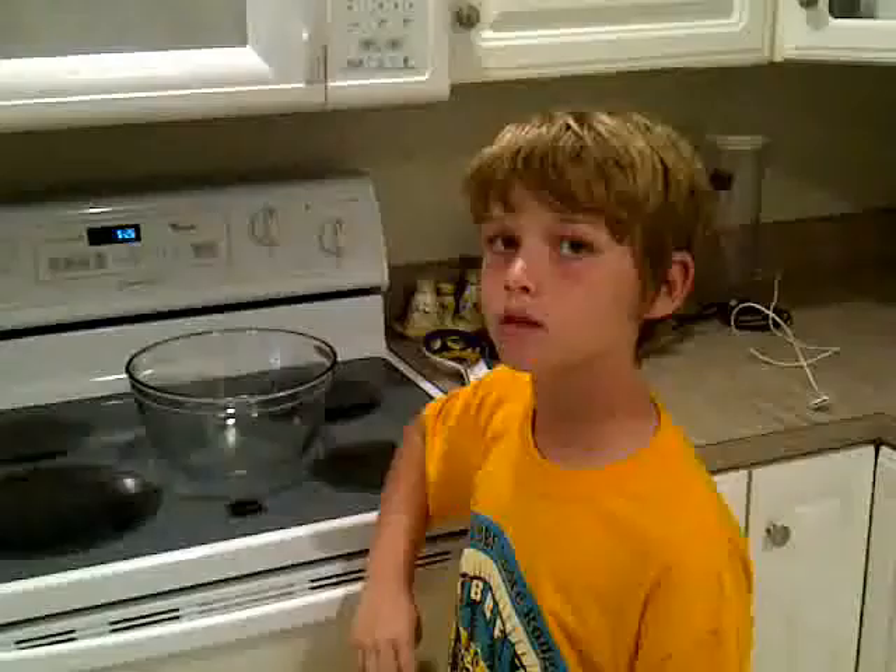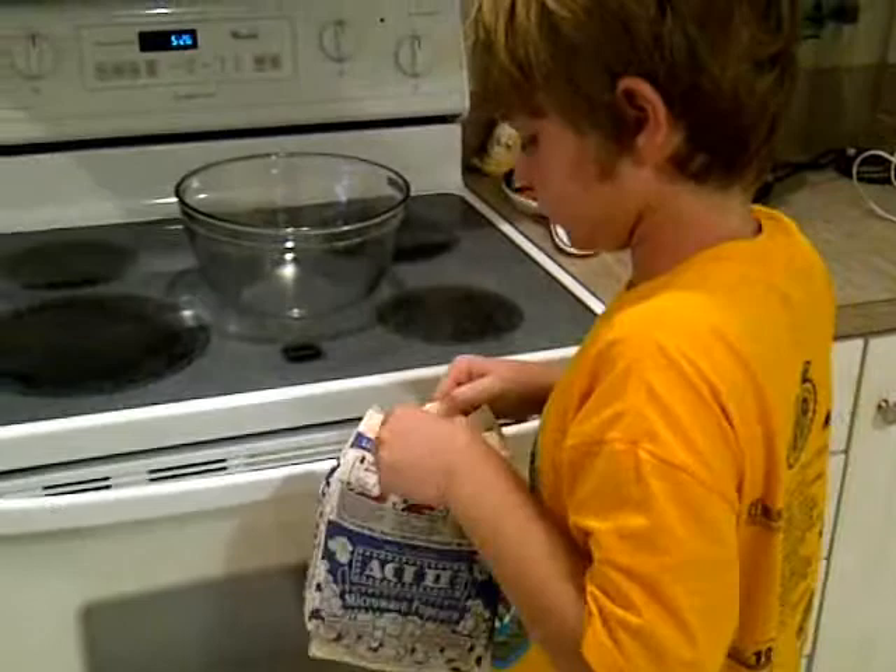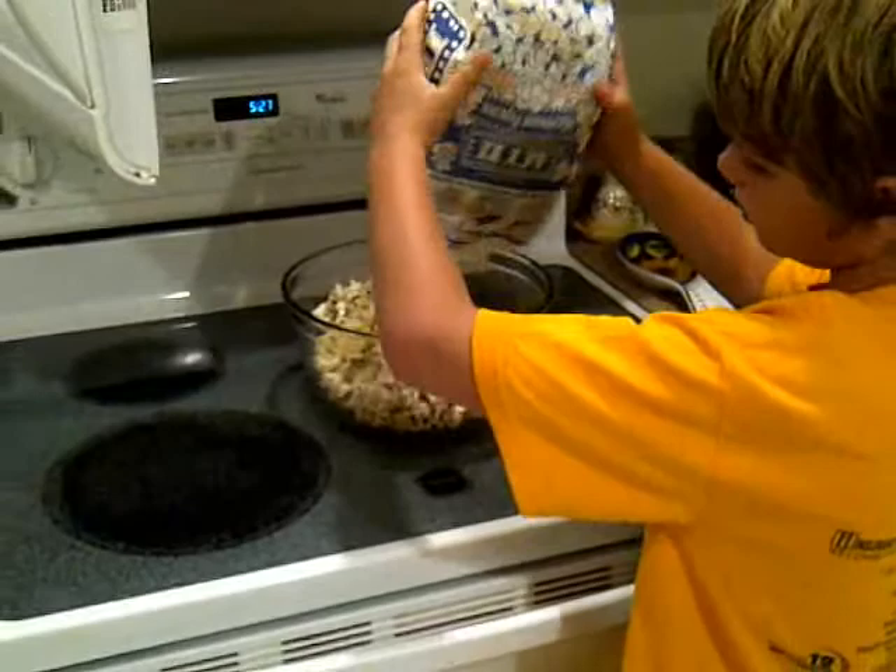Now I'm going to take it out of the oven and show you what it looks like after heating it. See how it looks puffy now? It's not small. I've burned it a bit, but it's buttery and it tastes delicious.